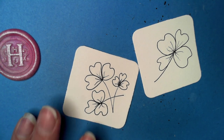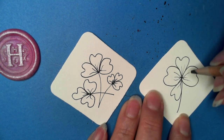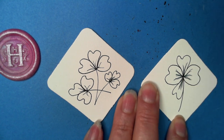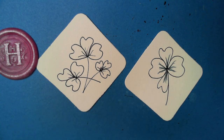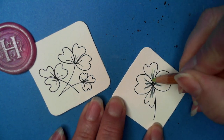Zentangle is the coolest thing since sliced bread, and that's part of why I love it. Now, because these are either a four-leaf clover or a shamrock, let's add some color. I'll add two shades — if it isn't showing up as green on camera, I have an idea.